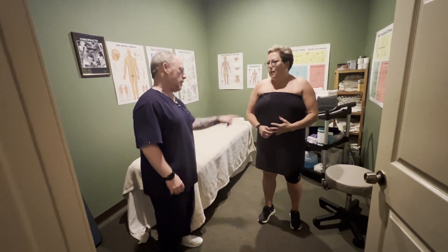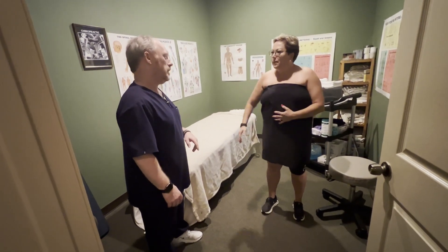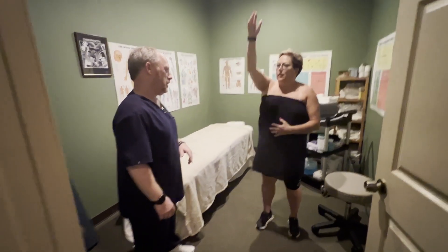So today's your second visit and how are you moving that around today? Pretty easy. Any pain or discomfort? Very, very little. All right, very little.